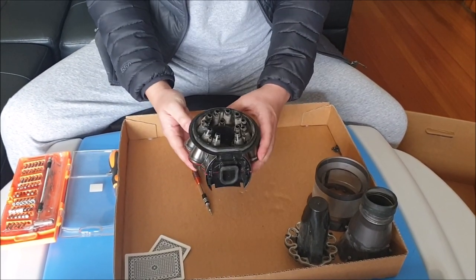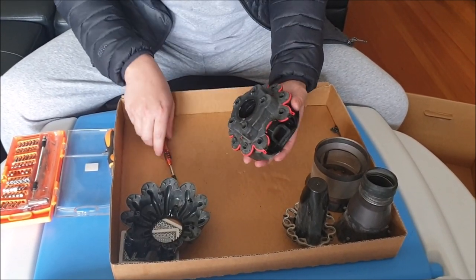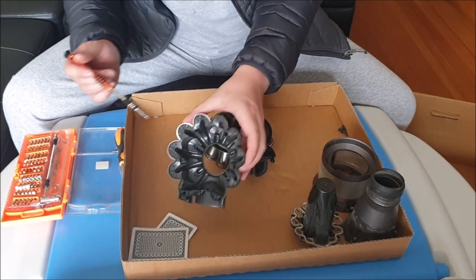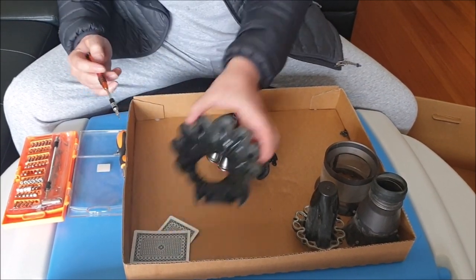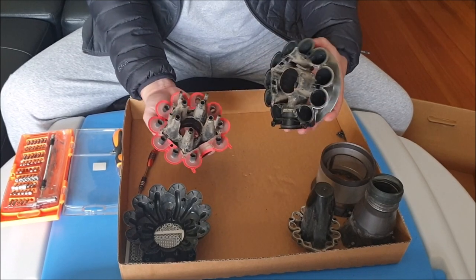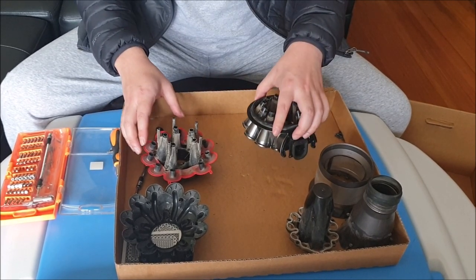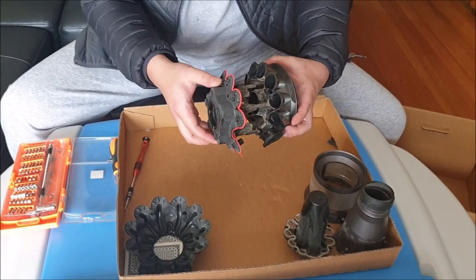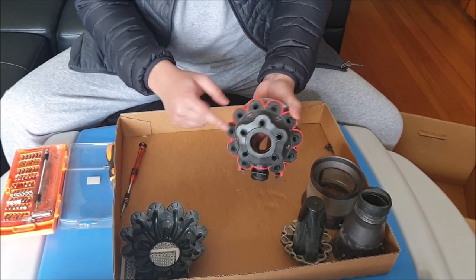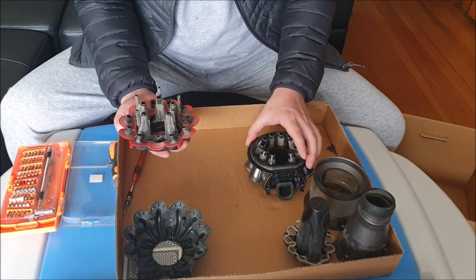Now that I've removed all the screws, you can just lift it up and it comes apart. Since I inserted something into my screwdriver, my magnetic force is a lot weaker so I can't pull out the screws easily. After you remove this, you can just lift them all up and they come apart. Remember when you reinsert these to line it up correctly — use the screw holes as a guide.